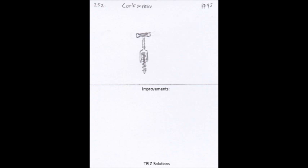One area where the corkscrew could still be improved is in its environmental impact. Traditional corks are made from cork oak trees, which can take up to 25 years to mature. While cork harvesting is a sustainable process, the high demand for cork can still have an impact on the environment.